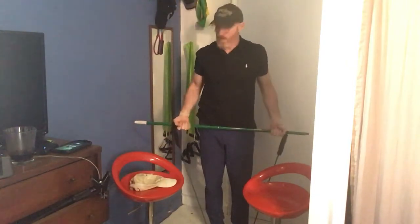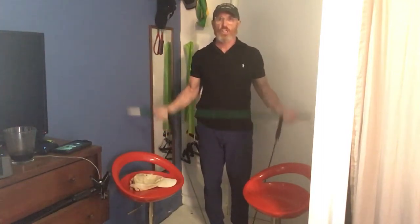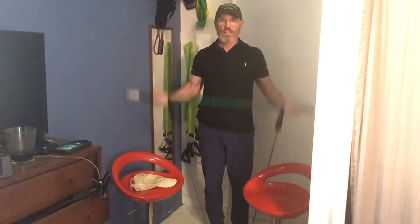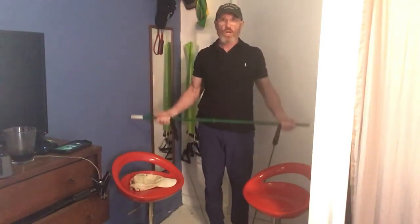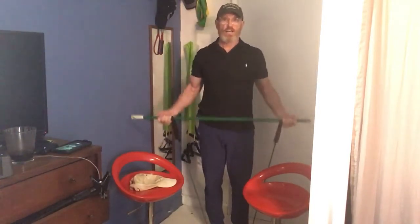Bicep curls, here we go. I'm going to grab wide this time — it's going to work the long head of your bicep, or actually just closer up to your shoulder. [Counts 1-10, then 1-10 again.] Excellent.